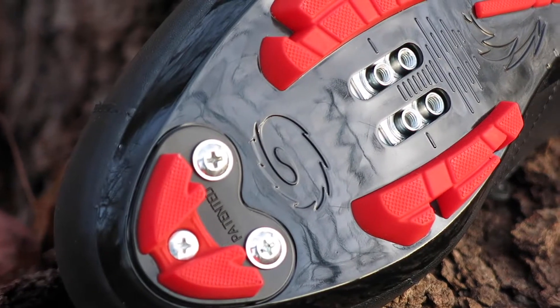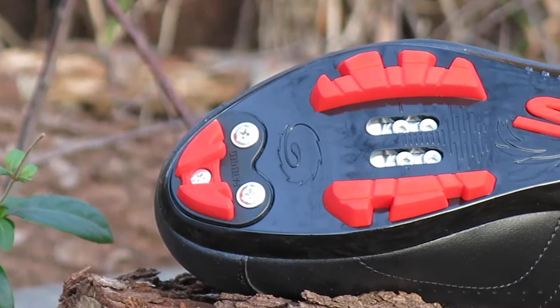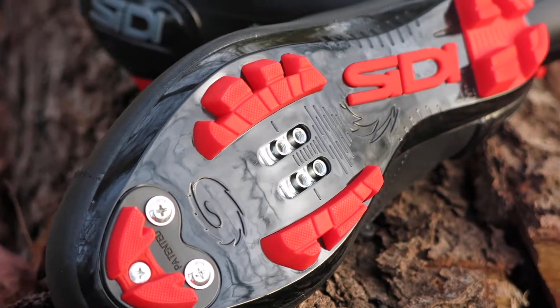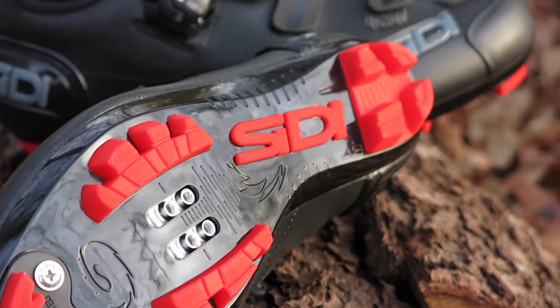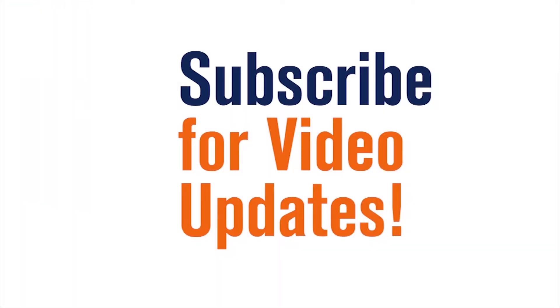The sole has a reinforced heel cup to reduce heel slip and add protection, and a nylon composite that provides stiffness, giving you that power transfer to the pedals. This shoe accepts 2-bolt SPD style cleats and is available in multiple sizes on our web store at Bikeshoes.com.